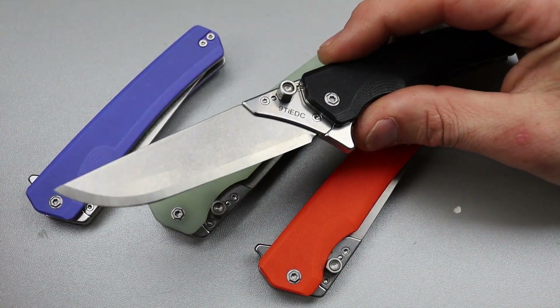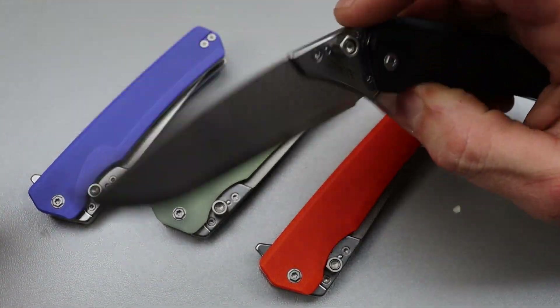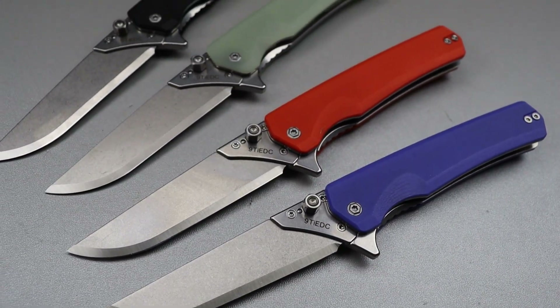Bang! Neves Knives — I'm Jared and I think I just found the ultimate work knife.